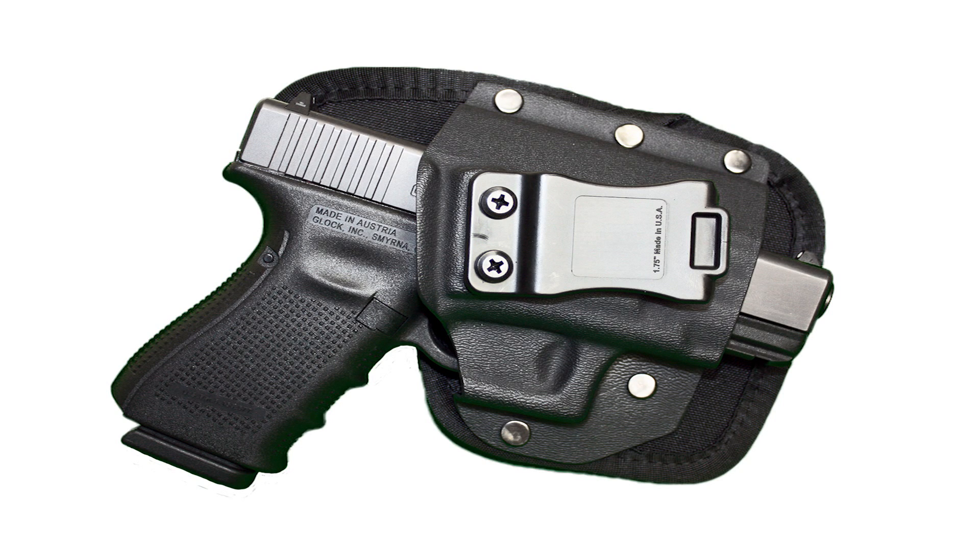This holster is not specifically made for one pistol, yet for the price as an everyday holster it's a really good price point. You can use it with a pistol from 2 inches to 5 inches, and it's very well made.